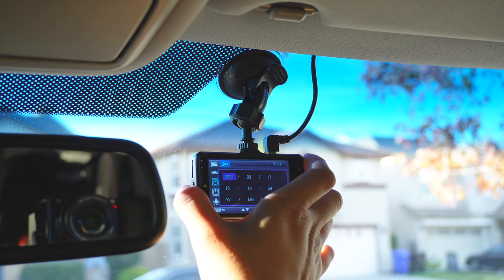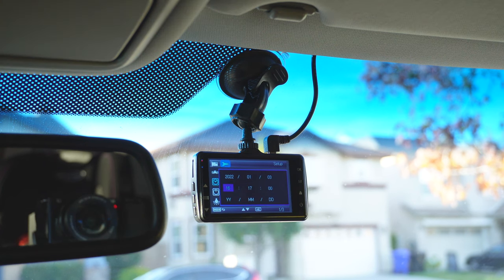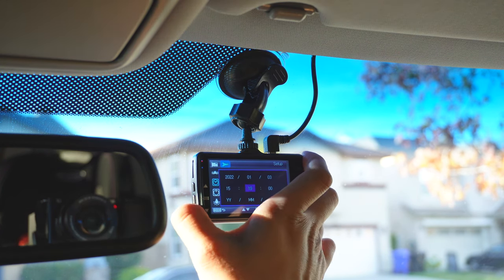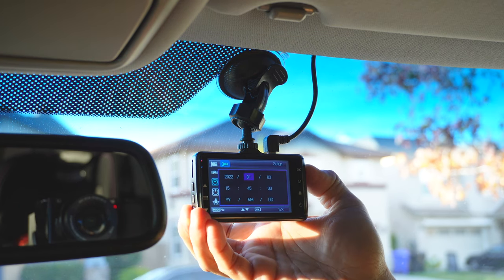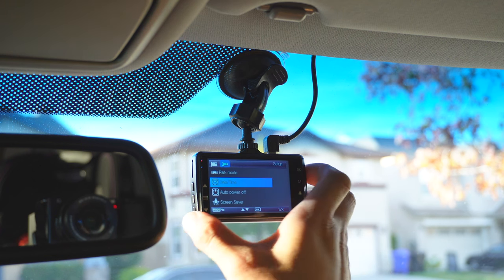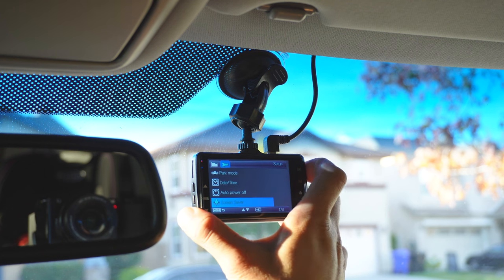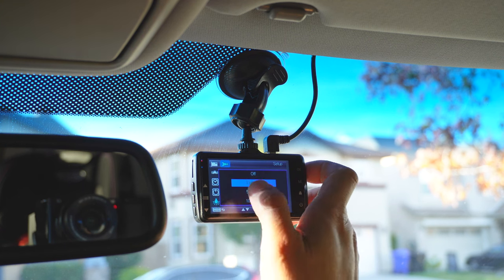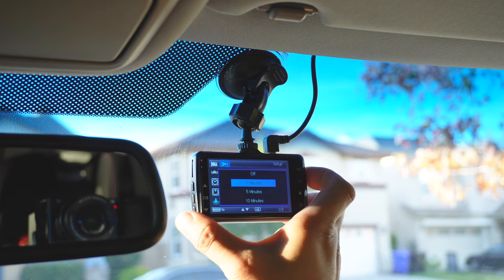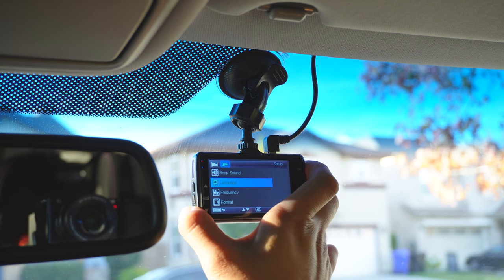Let's set the date and time and leave this as is. Power off — let's do one minute, and that's just going to turn it off automatically. Screen saver — it turns off after three minutes. And beep sound — let's turn this off, no beeps. And that's pretty much it.